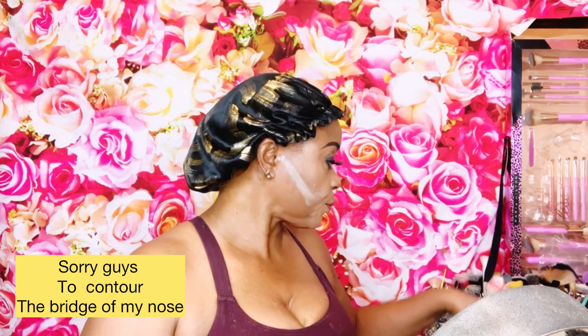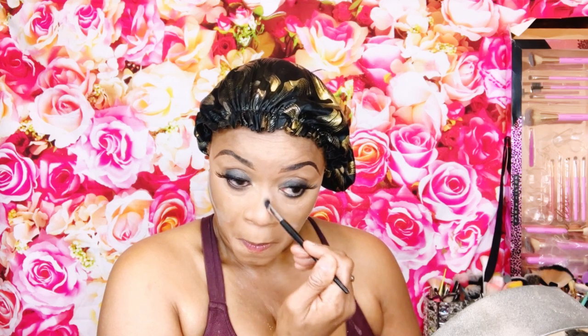To lift the contour and make it stand out, I go in with a loose powder, starting from just above the ears and working my way around. To highlight the bridge of my nose, I use a small handle brush from Dook and a Wet n Wild bronzer, tapping it right in the center and feathering it down.